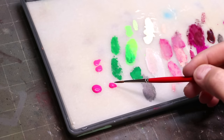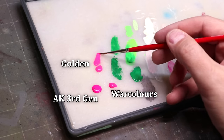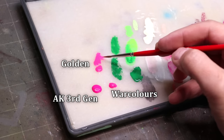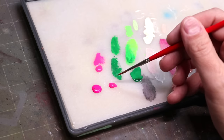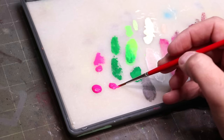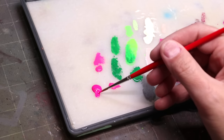The next thing you'll notice with fluorescent paints is that they have wildly different consistencies. Here I have three fluorescent paints on my palette — one from Golden, one from War Colors, and one from AK Interactive's 3rd Generation line. There's some slight tonal variation between the three, but all are pretty poppy fluorescent pinks. The Golden is very liquidy, the War Colors is very gummy, and the AK is somewhere in the middle, more like a traditional miniature paint.